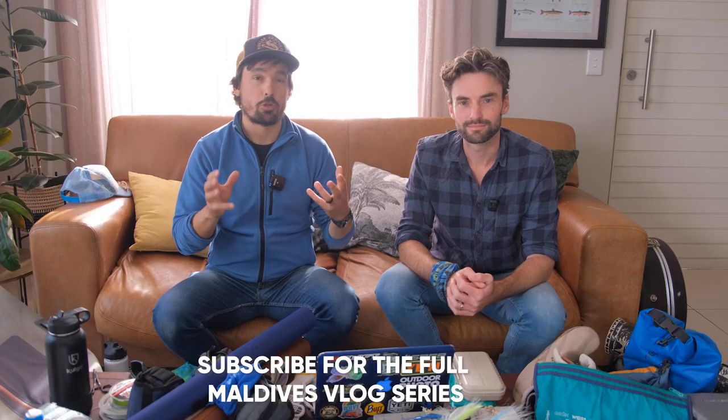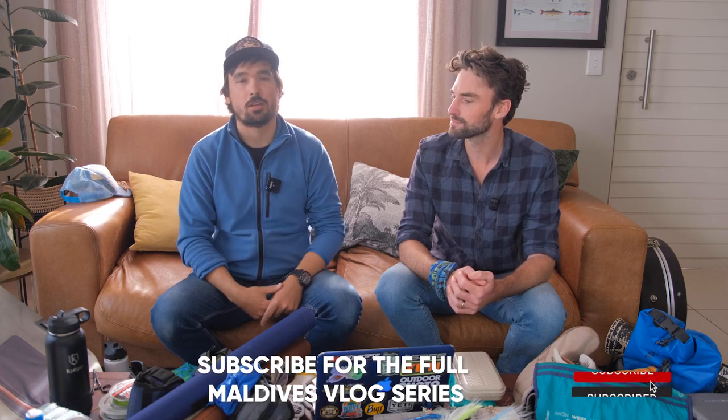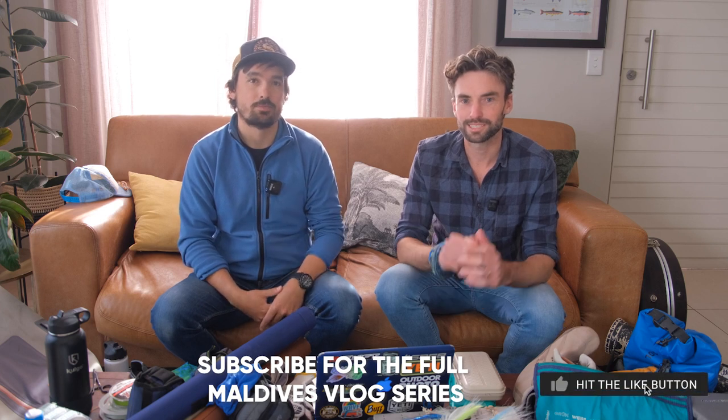I hope you found this video helpful and that it'll help you pack for your next saltwater trip. If you'd like to see more videos like this, please subscribe to our channel and turn on notifications so we can let you know as soon as we release new content. Until next time, cheers.